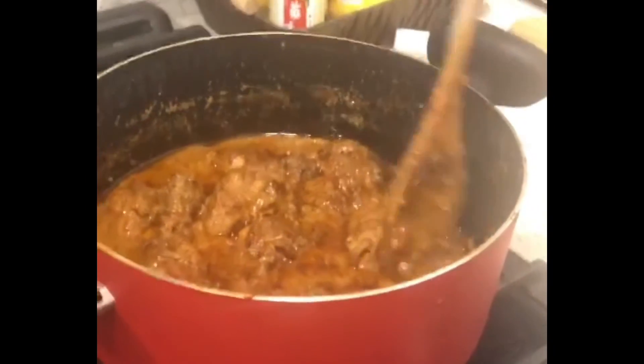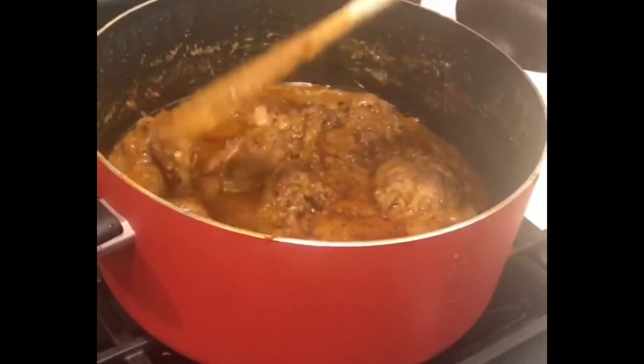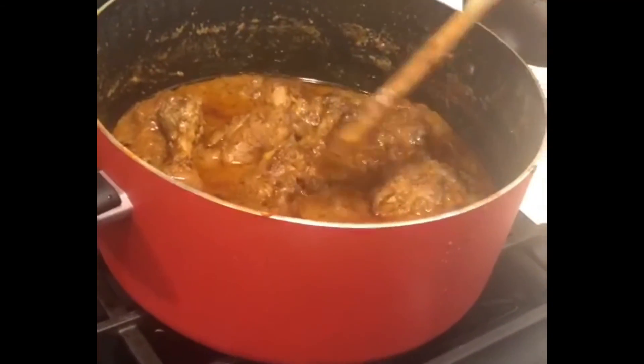And this is the chicken ready. Enjoy the chicken. Thank you.